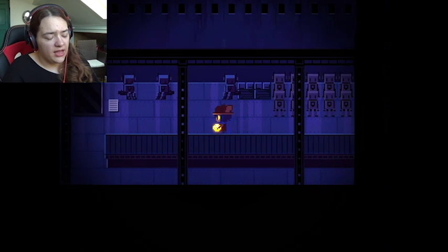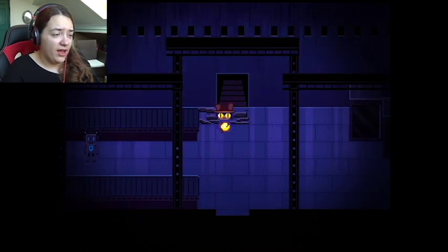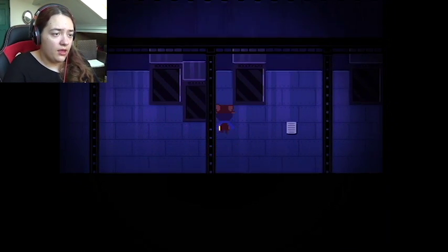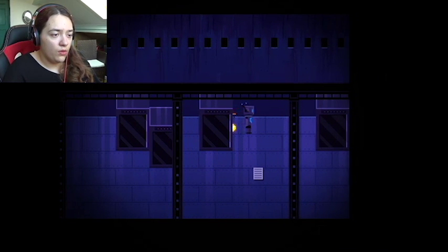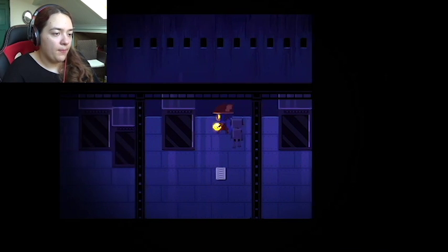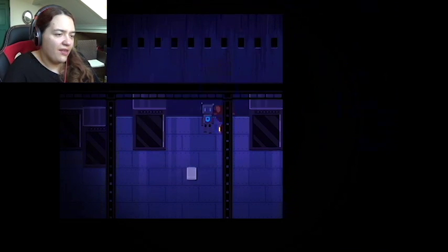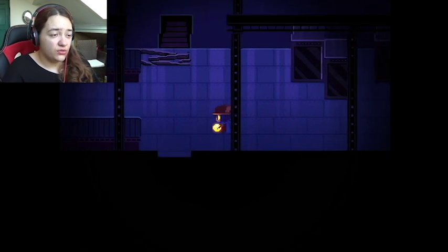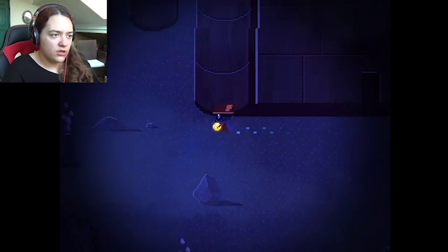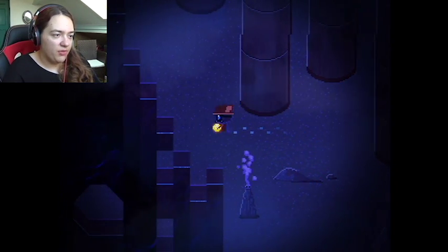I guess I need to go back to the head engineer, but there was also another robot in the area right here. Maybe he has something to say. Hello? Say something. He's really trying not to say anything to me. Let's just go back outside — not sure where to go now, so that might be fun.